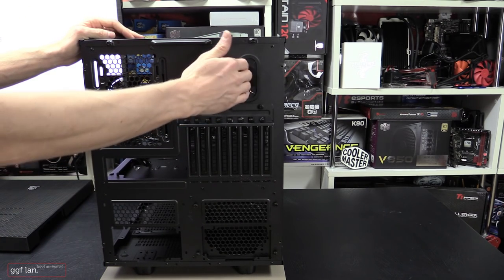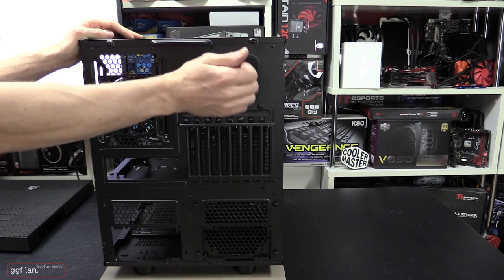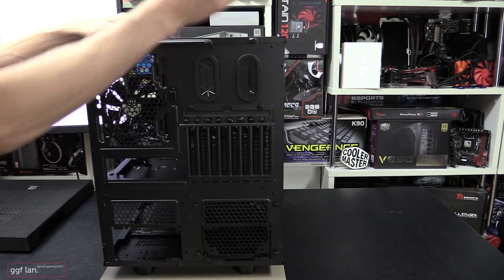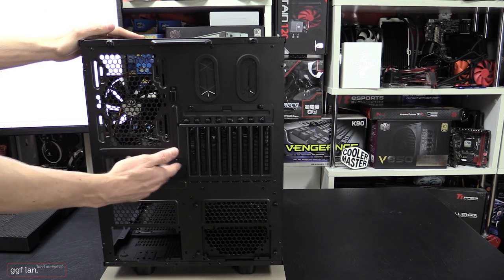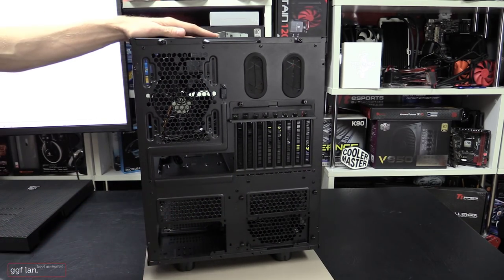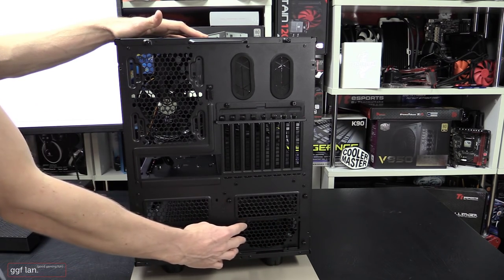There are some grommets at the rear, presumably for stacking and running water cooling lines between cases, though you can also route them through the inside. You have your I/O shield cutout, and down below are the two power supply cutouts — one on the left and one on the right — with a blanking plate to cover whichever one you're not using.